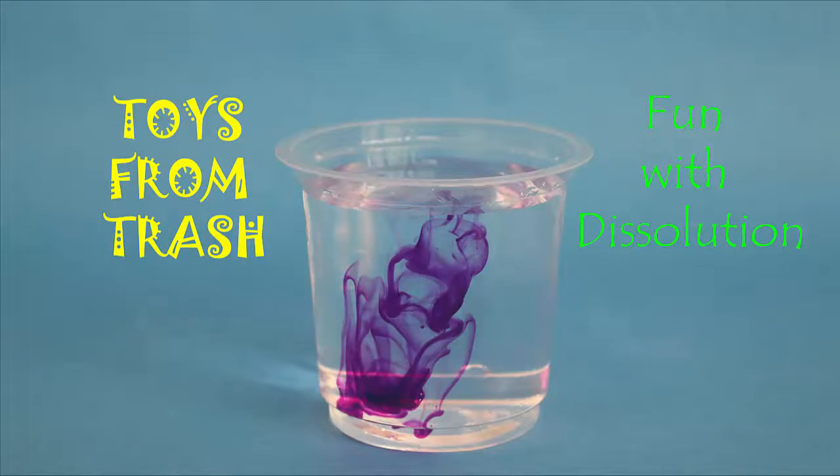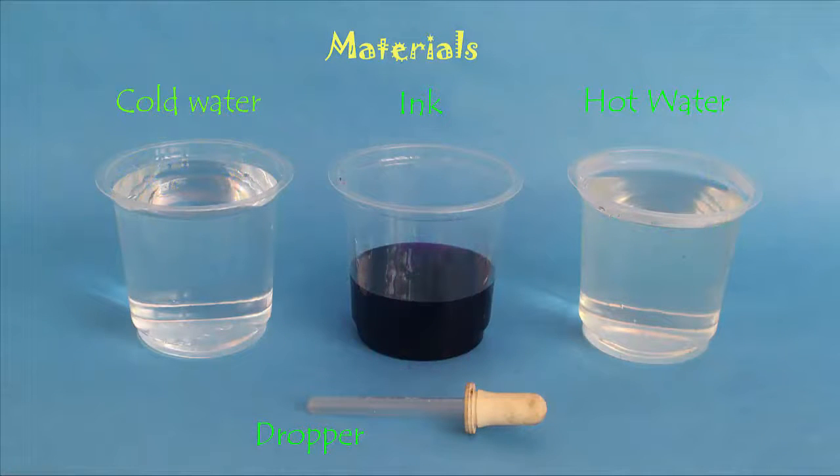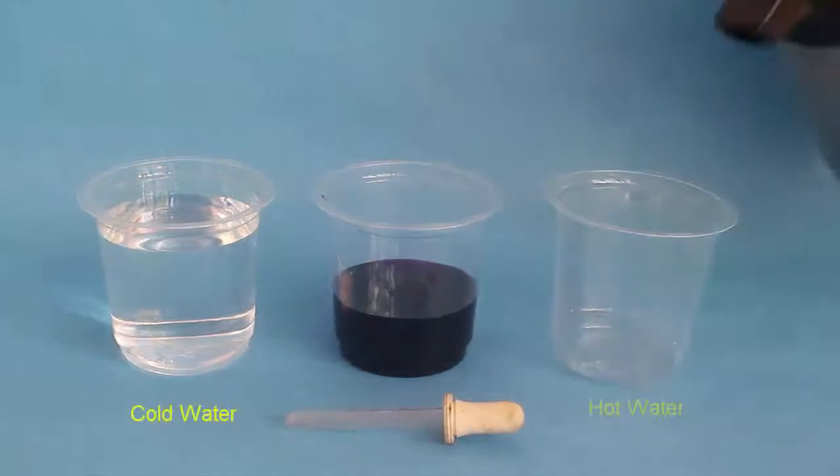We can do this experiment at home with ease. For this you will need hot and cold water, a dropper, and some ink.